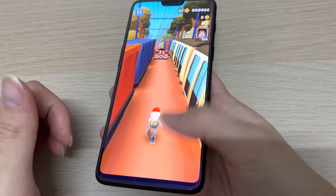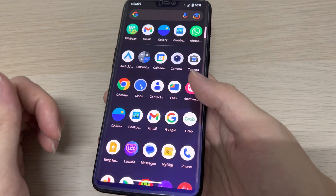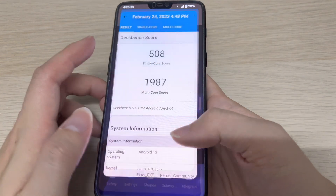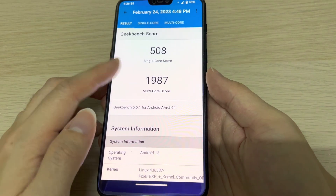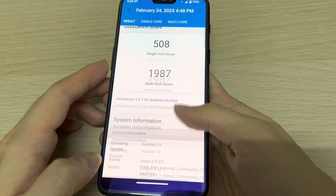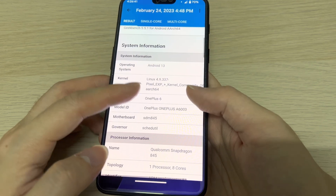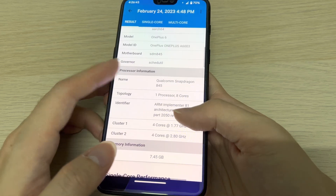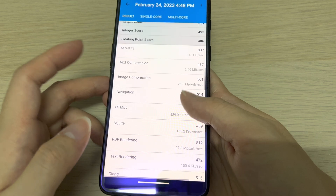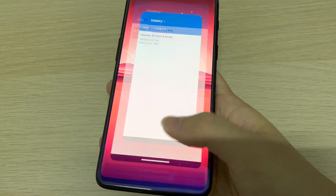I've tested a GeekBench score earlier — there we go: 500 for the single core and almost 2000 for the multi-core. That's the OnePlus 6 with the Snapdragon 845. It's not bad at all.